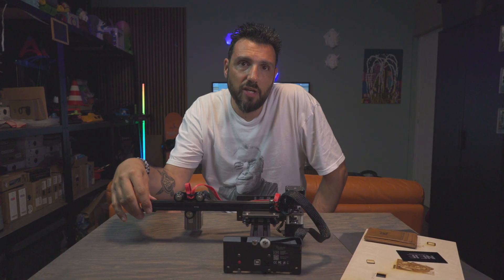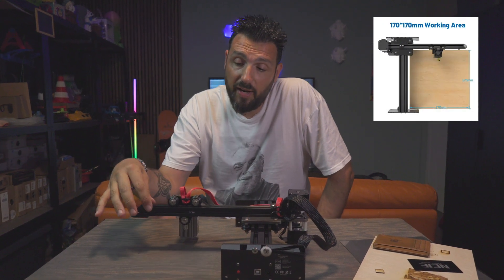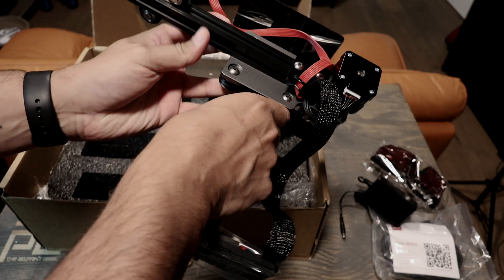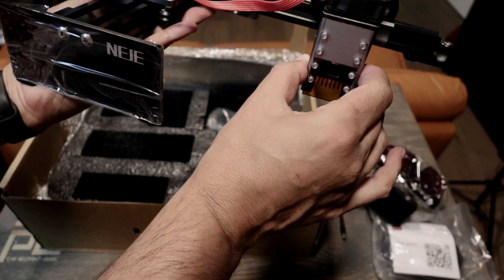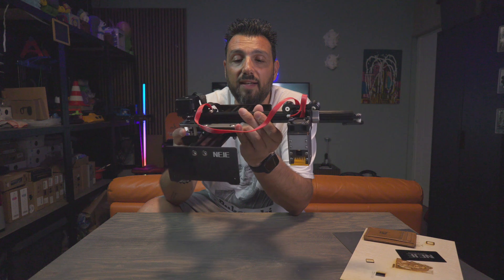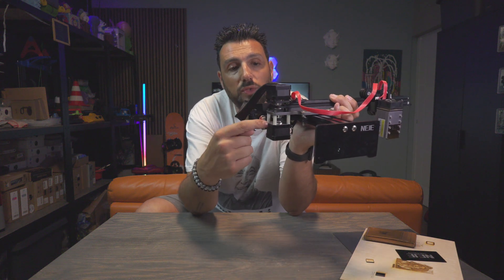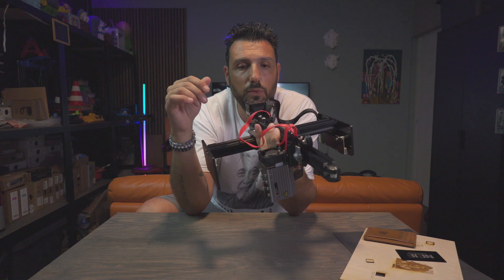Going back to the Neige laser engraver — as I said, it's a portable laser engraver. It engraves an area of 17 centimeters by 17 centimeters and it has a real 12-watt diode laser. Construction-wise, you can feel it since the moment you take it in your hands. It's all in one piece of stainless steel mixed with some acrylic for the base, powered by two stepper motors that guide the rail on which the laser moves.